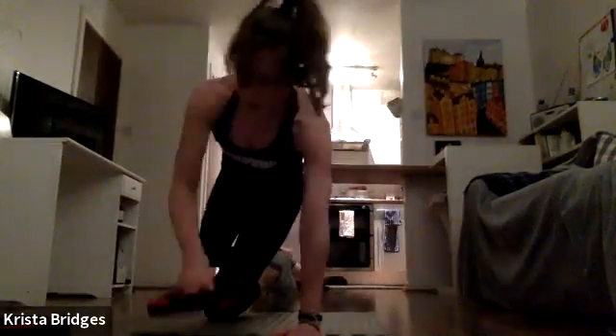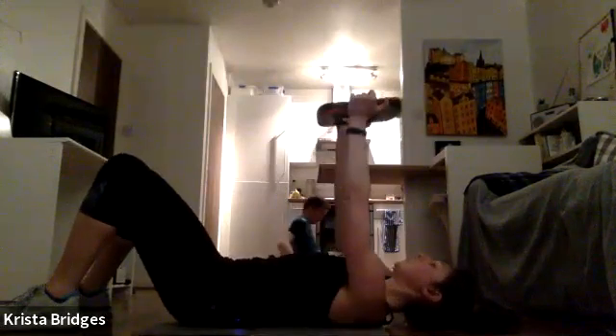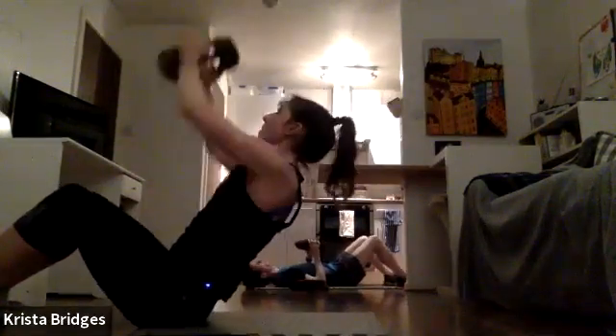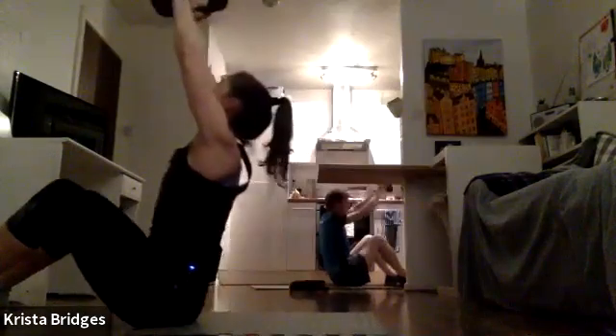Rest it down. Medium to heavy weight — overhead reach with a little side tap. Plate starts over the shoulders, we dip it back overhead, sit and reach, then add the little side taps. Here we go! Reach the plate behind the head, come for a sit-up, little side tap, press, side tap, press.